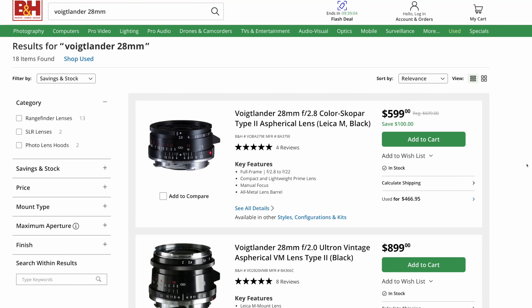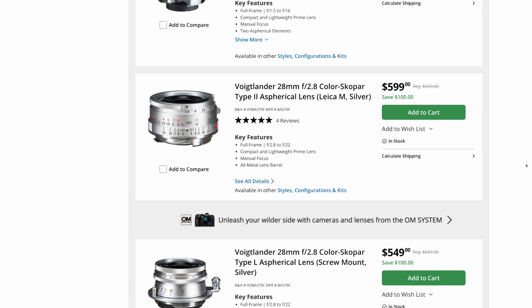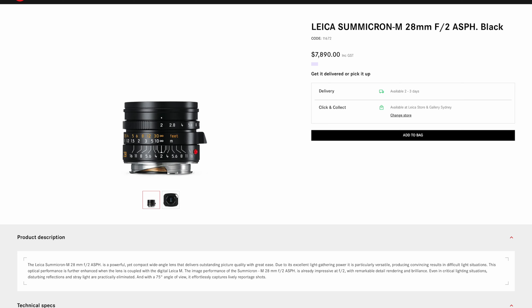For Leica, there are more choices. Voigtlander has 28mm at f1.5, f2, and f2.8. If I cared about only Leica glass on a Leica M, I'd go for the 28mm Summicron — still bright enough, small enough. A lens I hope Thypoch will try to compete with next in their Eureka line.